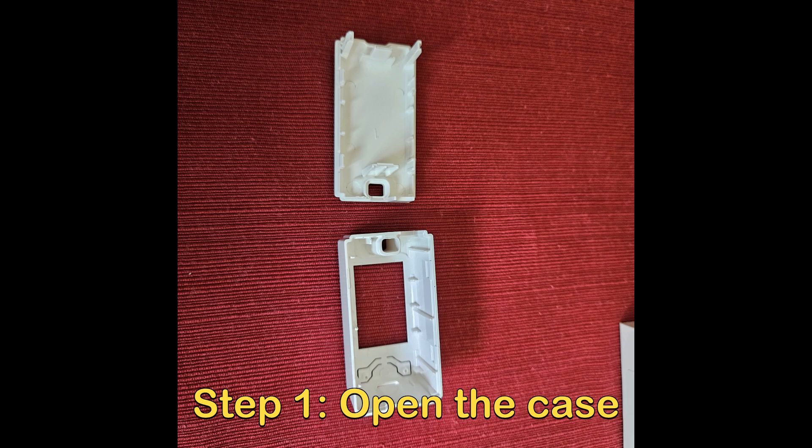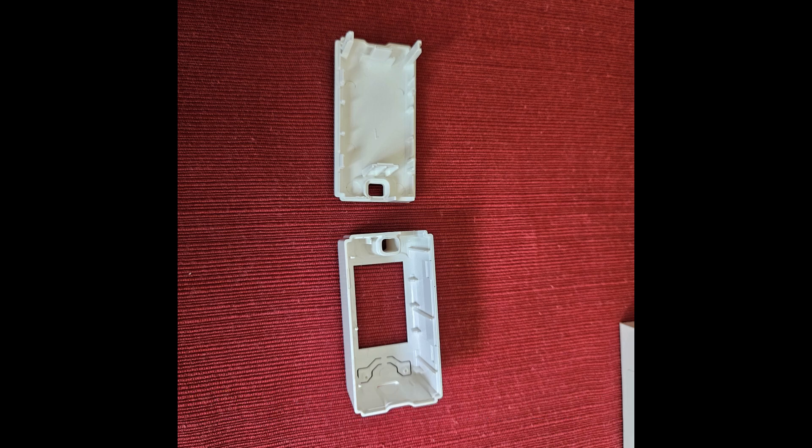The first step is to take apart the case. Shouldn't take too long — it's got a pry-it-apart design. A little elbow grease won't hurt anything. After you open the case, the next step will be to attach the antenna.